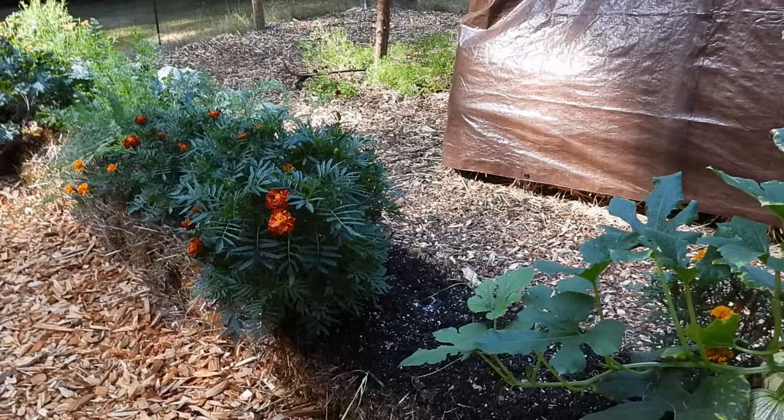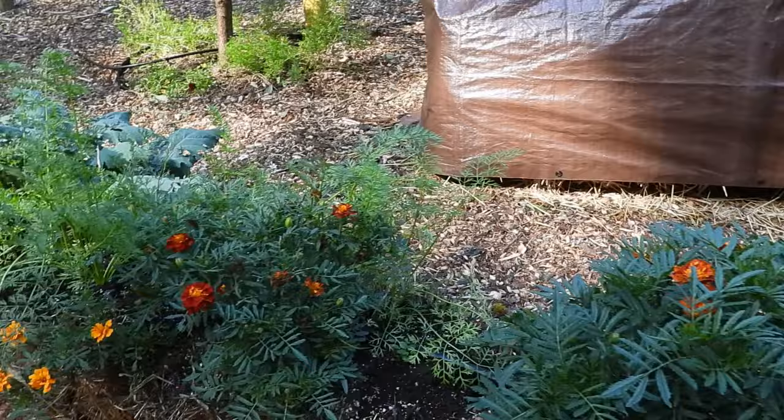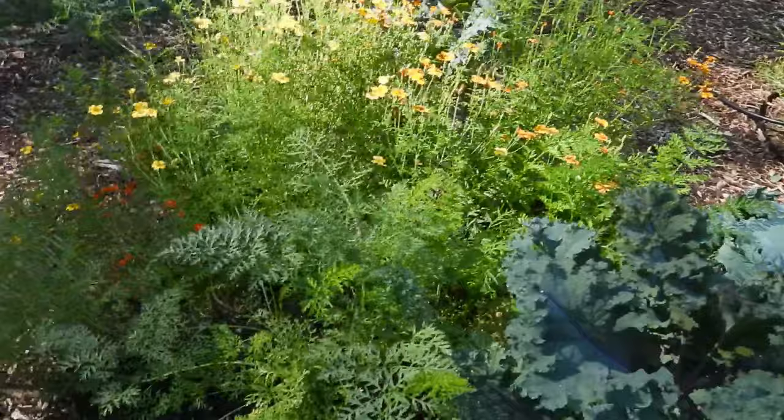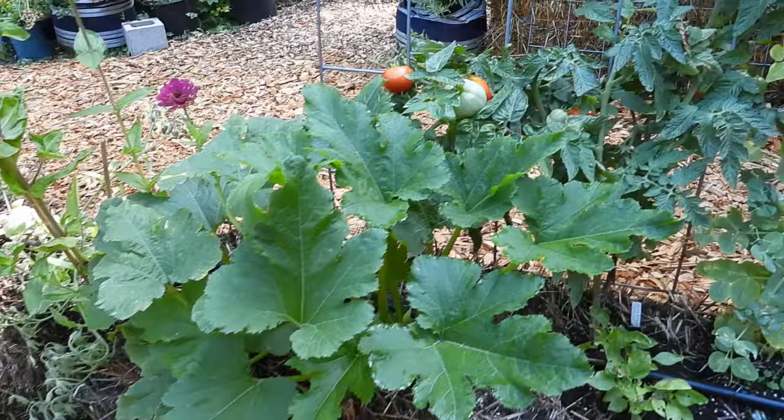In this bale I had beets and they did not do well — I maybe got ten beets. My carrots aren't doing well at all, and this bale fell over. But my kale is taking over — it's time to harvest my kale. My carrots are just sad as can be. Interspersed in my garden I do like to put flowers — just some gorgeous zinnias that my friend Alyssa started for me. It's in a bale, so it's about 14 inches taller than it normally would be.